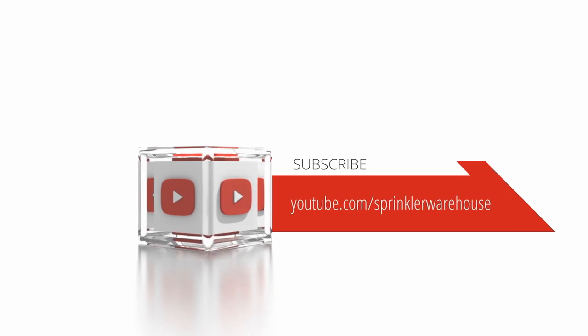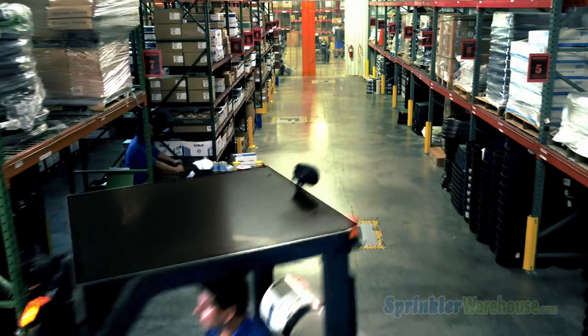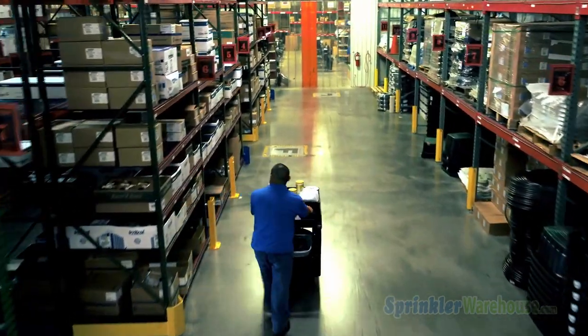Subscribe to our YouTube channel for helpful tips, tutorials, and general sprinkler instruction. I'm Dwayne Smith for Sprinkler Warehouse — professional quality, rock-bottom prices.